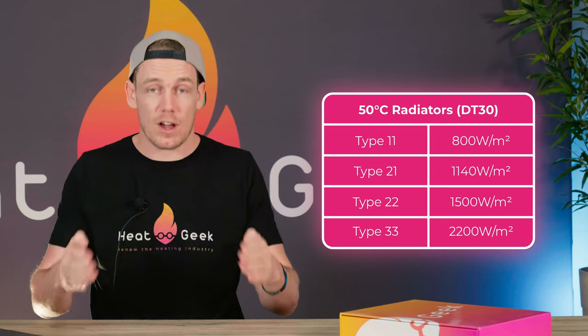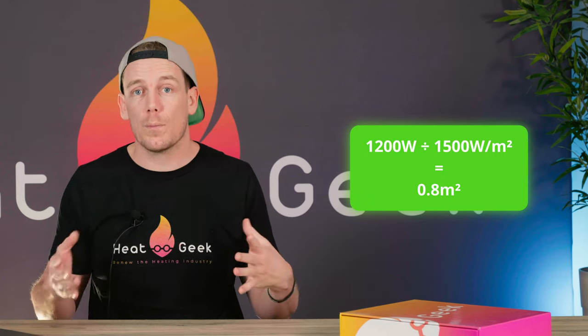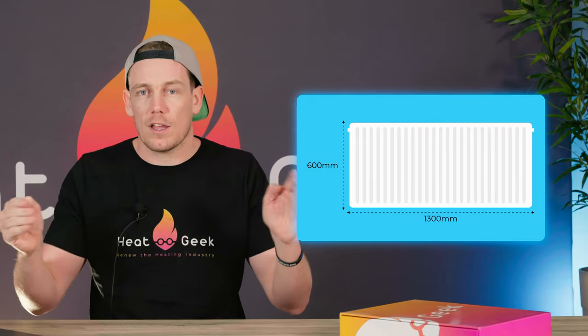If you come up short, you can use this exact same cheat sheet to find out the exact size radiator you need. Let's say you needed 1200 watts in a room. Typically most people go for type 22 radiators as the power output to space ratio is nice. Take the 1200 watts and divide by 1500 watts per meter squared — that equals 0.8 meters squared of radiator to fit in that room. Most radiators are typically about 600mm high, so if you divide 0.8 by 0.6 you'll get 1.3 meters wide. If you're struggling to fit one in, you might want to use a 700mm high radiator, which will bring the width down. Using this method you can go around with your installer or customer and work out this kind of stuff very quickly on the fly, rather than flicking through catalogues and working out conversion factors.